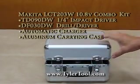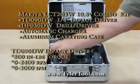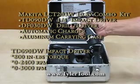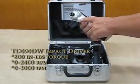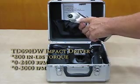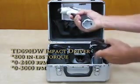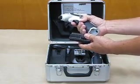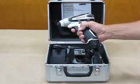Here's what you get when you open the box with the LCT-203W. First is the TT-090D cordless impact driver. It has forward and reverse, an LED light to illuminate the work area, a quarter-inch chuck, and a small compact 10.8-volt lithium-ion battery — the TT-090D Makita impact driver.